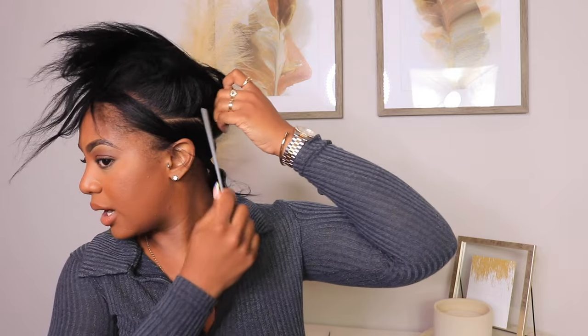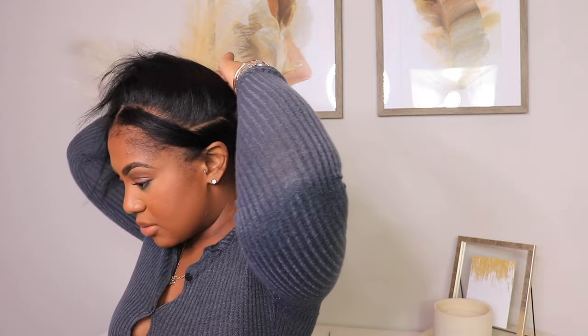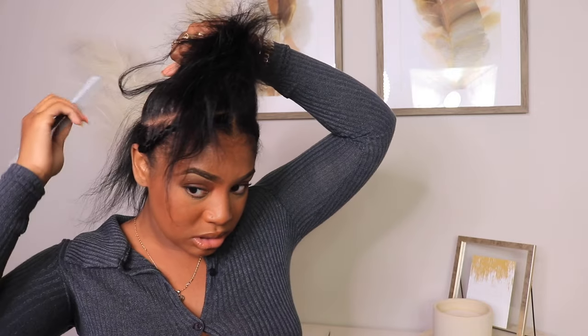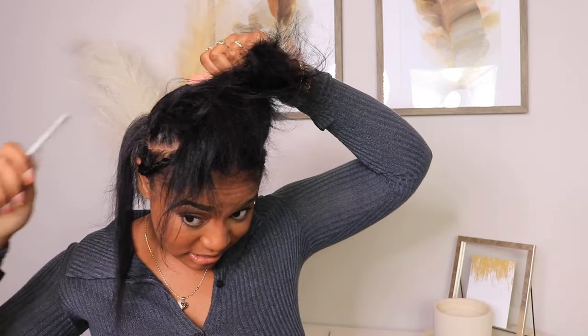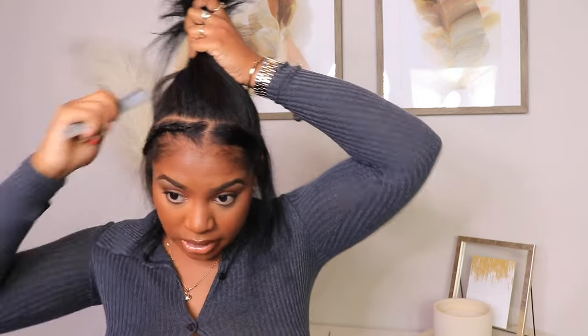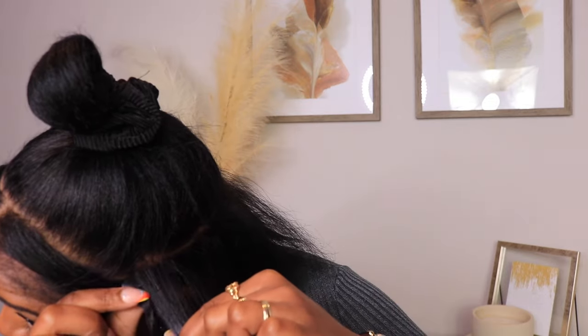Now that we completed the leave-out around the perimeter, I'm just sectioning off my hair in one straight line towards the bottom half — trying to make this part as straight as possible. Then I'm going to take a smaller piece from this section and start working on the left side of my head, a little bit closer so you guys can see what I'm doing. I'm taking a small piece of hair — not too thick, not too thin — and I'm going to take a tape-in and place it underneath that section of hair.